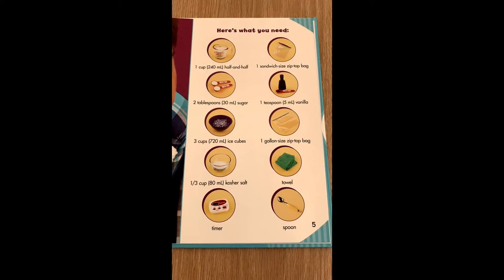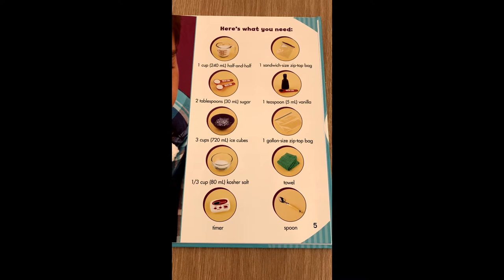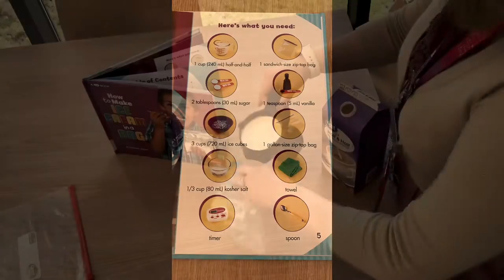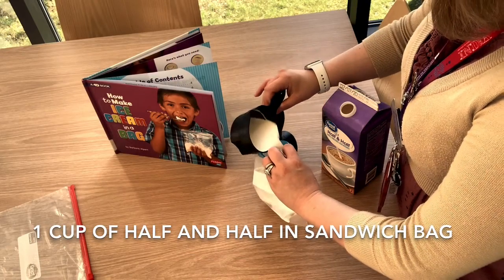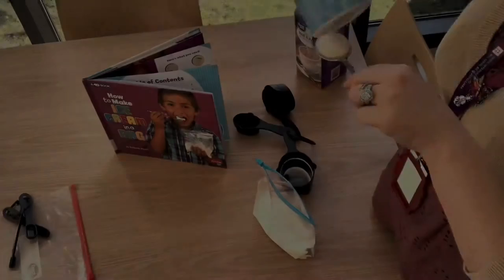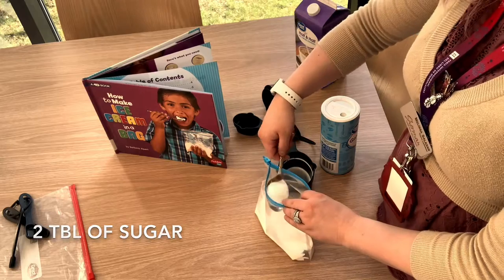These are the ingredients you'll need. I'm going to do something a little different and add a caramel cappuccino mix so I can have a coffee ice cream, but you can add whatever you want.